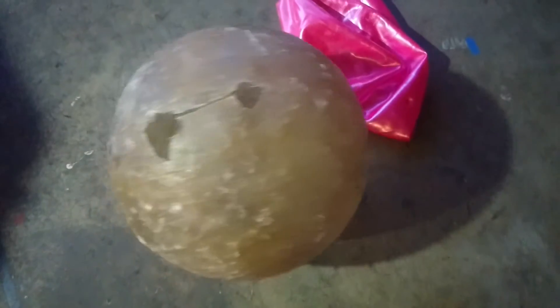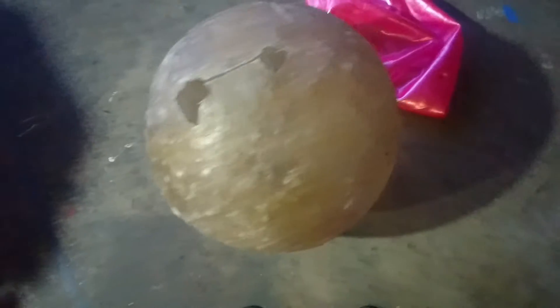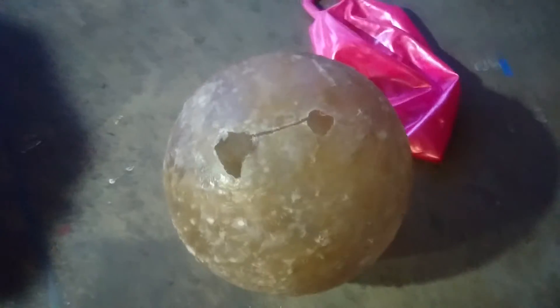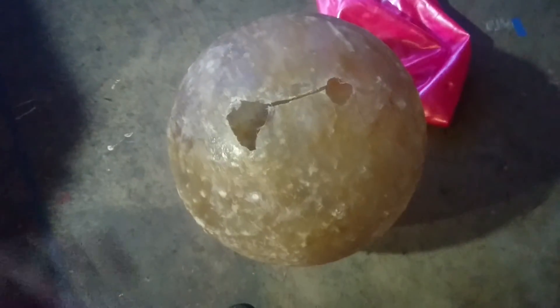I'll probably end up doing plan B according to the BB8 Builders Club, which is just applying decals on the outside of it. I might do a little bit of detailing because there is fiberglass in there and it is kind of thick.